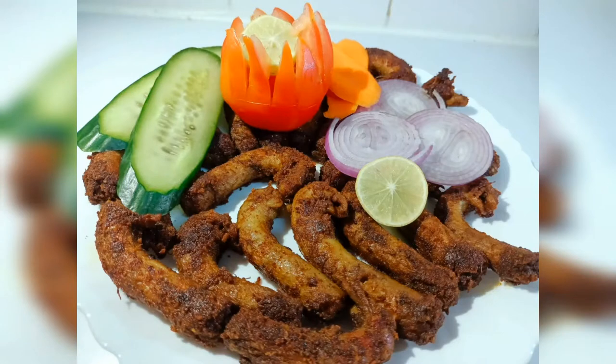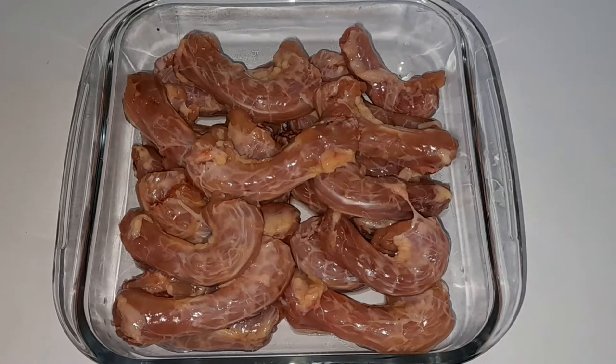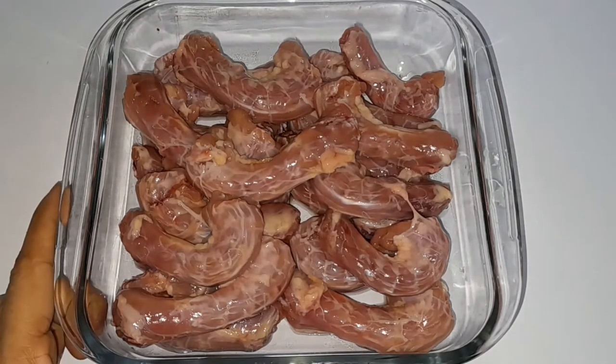This is a chicken egg fry, let's take a look. This is a chicken egg — this is available in the market.